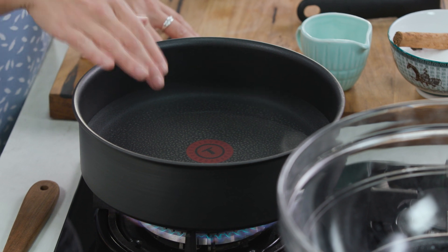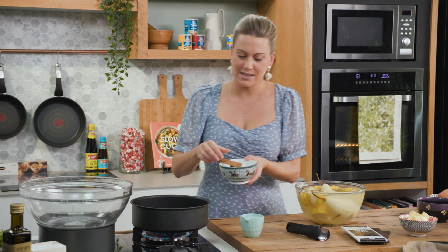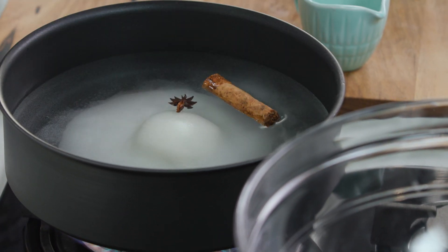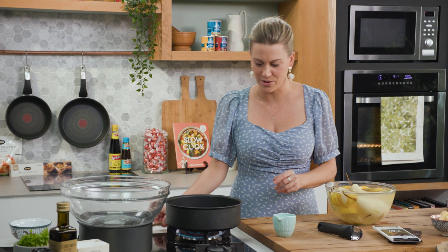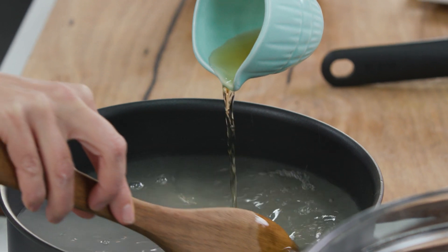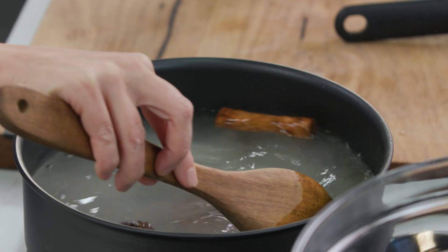In here I've got some water. I'll add some cinnamon — just one cinnamon stick and one star anise — some caster sugar. This is a sugar syrup that the pears are going to be poached in. I also love the addition of a little sherry, so some dry sherry, as that sugar starts to dissolve.